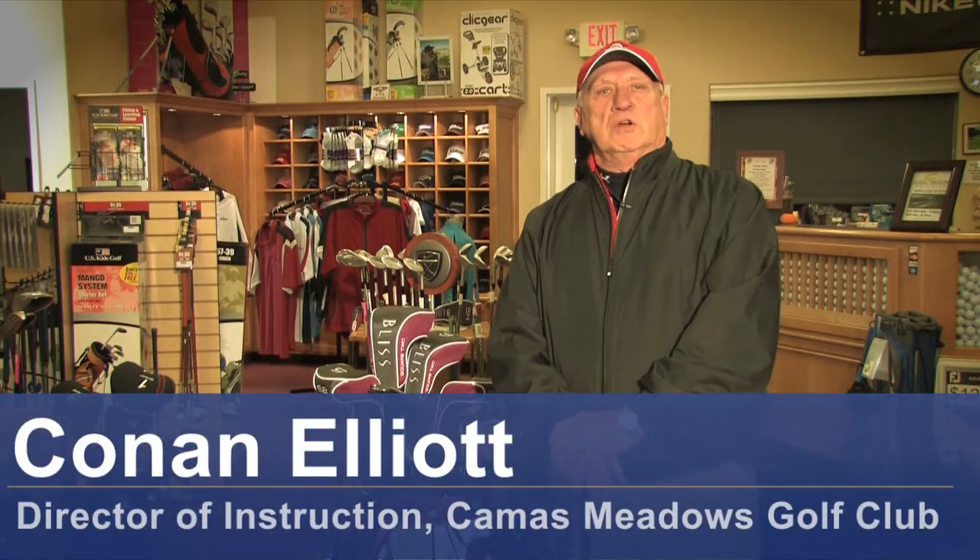Hello, my name is Conan Elliott and I'm Director of Instruction here at Camas Meadows Golf Club in Camas, Washington. Today we're going to talk about how to buy ladies' golf clubs.